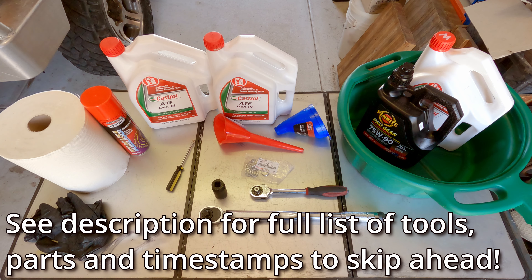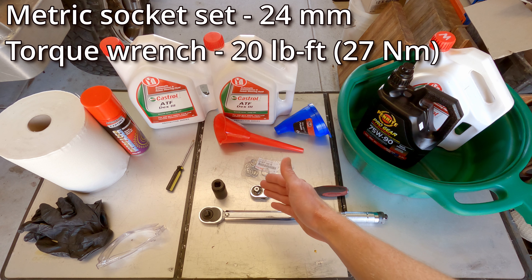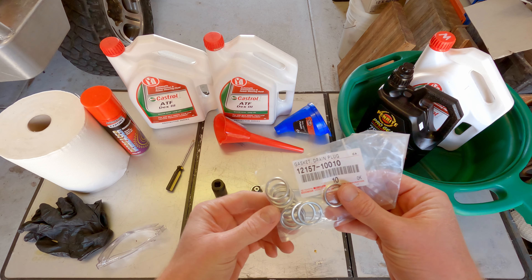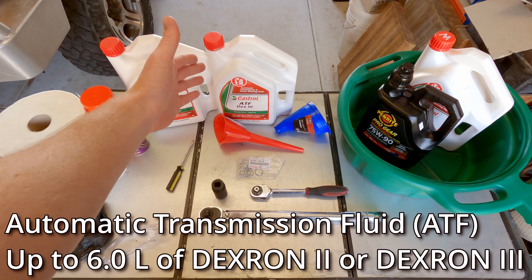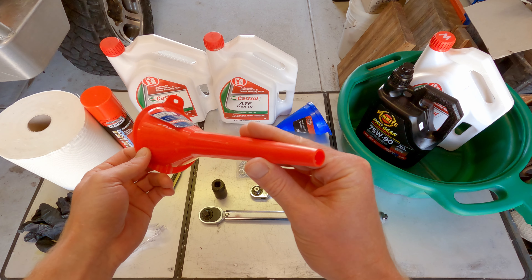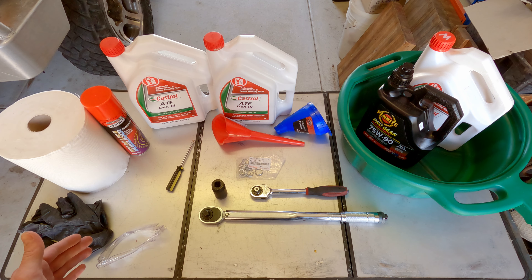We'll quickly run through all the tools and parts we need to do the job, but as always there'll be a full list along with timestamps in the description below. We've got a drain pan with a minimum capacity of 6 litres and a couple of empty oil cans for disposing of the old fluid. You'll need a metric socket set with a 24mm socket, and a torque wrench accurate for 20 foot pounds or 27 newton metres. You'll need a new drain plug gasket — there's the part number from Toyota. For the fluid itself, we need up to 6 litres of Dextron 2 or Dextron 3; in this case we've gone for two 4-litre cans of Castrol ATF Dextron 3. You'll need a funnel with a thin end up to about 12mm or half inch wide to fit into the fill tube, plus a flathead screwdriver, paper towel, degreaser, nitrile gloves, and safety glasses.